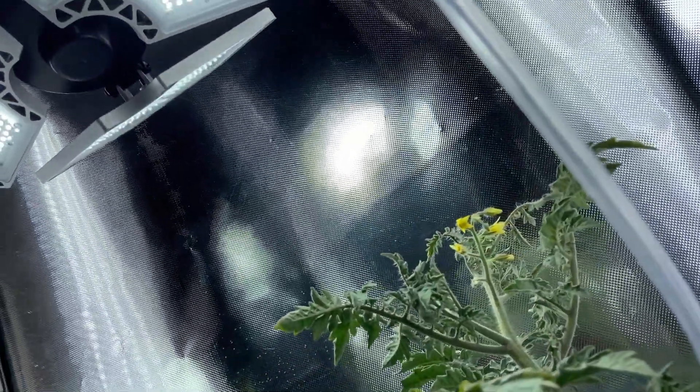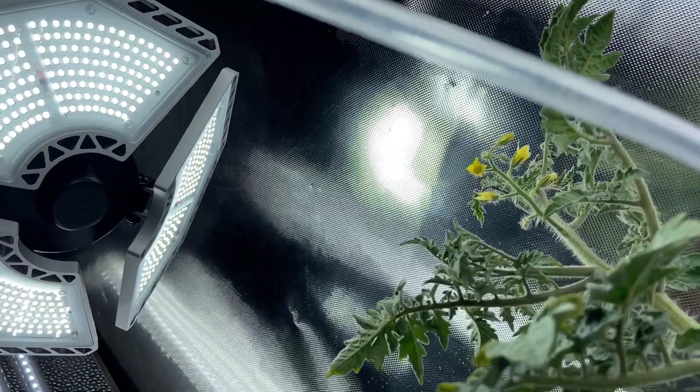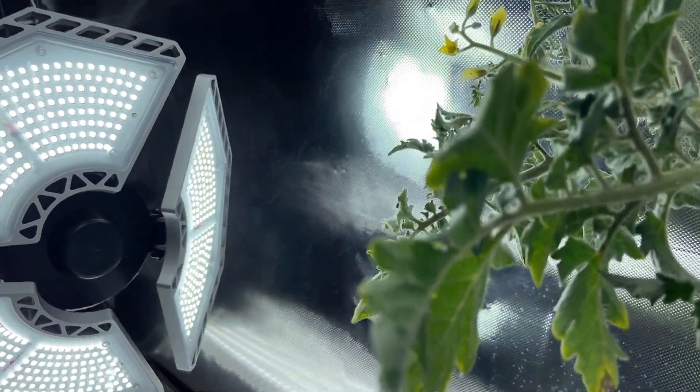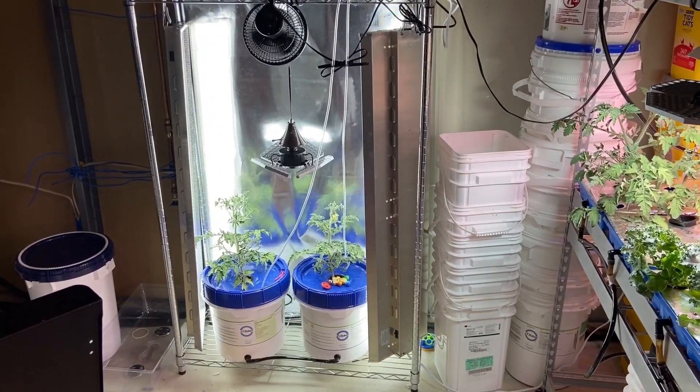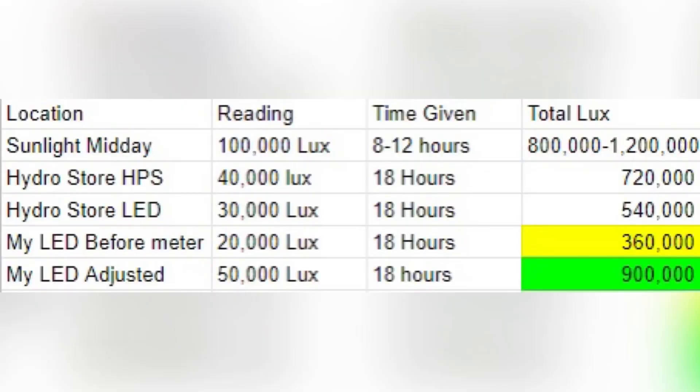Supplying enough light to the plant is my second biggest issue besides root rot. I have been growing lots of lettuce, which grows readily in low-light conditions because it is a cold-weather crop. However, tomatoes are a summer plant and need lots more light. I made a chart here of different places I measured light with my lux meter. Total lux from the sun is hard to measure because it is not constant all day like a grow light. So 800,000 total lux per day, or 40-50k for 18 hours, is a good place to be — but don't be shy to go higher.